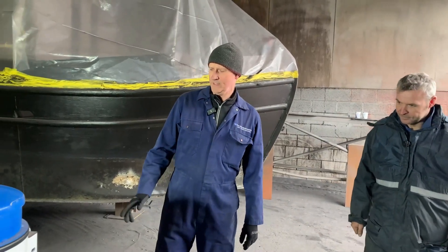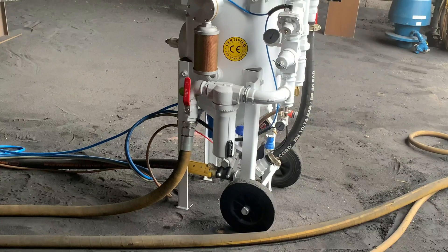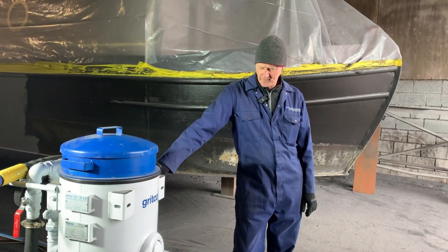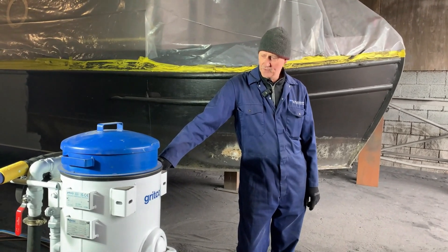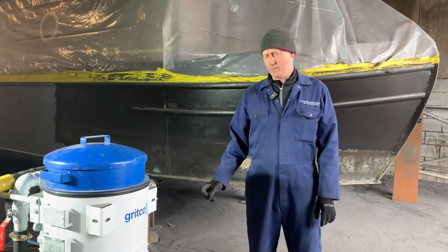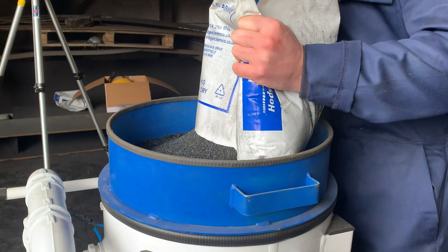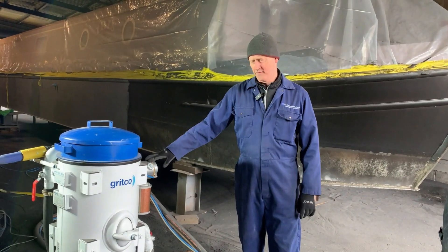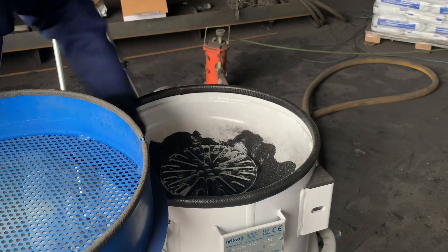This is the latest Gritco machine, called the Excel model. These are much more efficient than a conventional shot blast pot — they have very precise control of both blast pressure and abrasive flow. In trials with a conventional pot, a 25-kilogram bag of abrasive lasts about three minutes. With this pot, we're running at between eight and nine minutes a bag, so we're using a third of the abrasive but actually getting better speed.